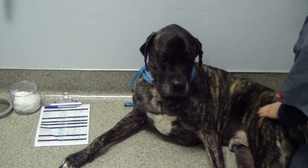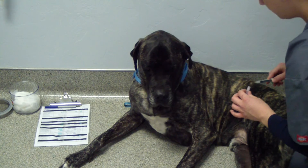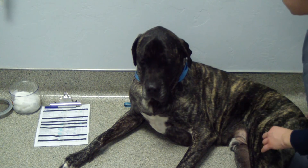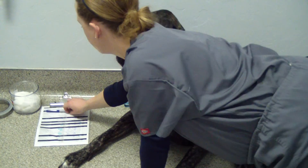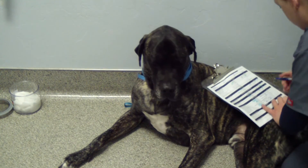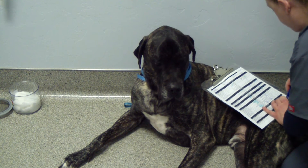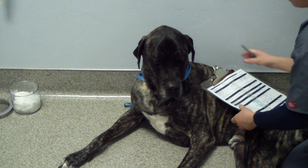That was at 11:13 a.m. We'll write that in our chart.